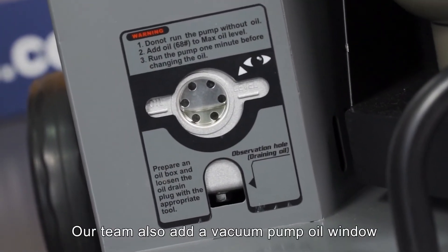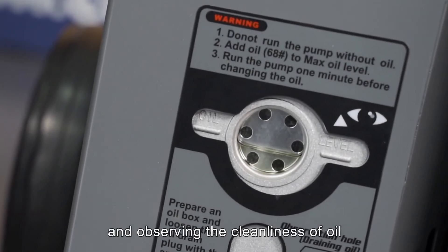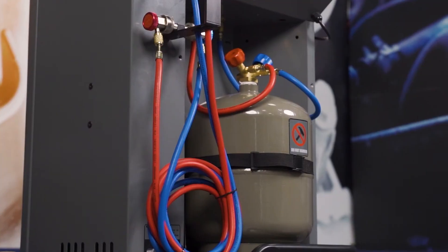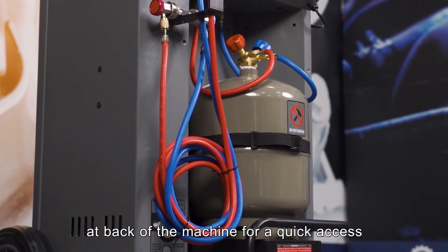A vacuum pump oil window has been added for checking the oil level and observing the cleanliness of the oil. A protection bracket is built on the machine to avoid accidental disconnection. Based on consumer needs, the tank is placed at the back of the machine for quick access.